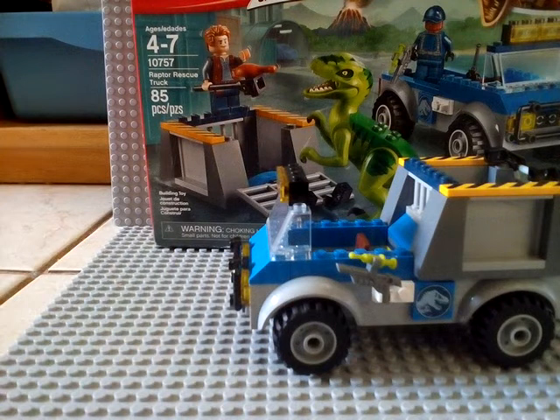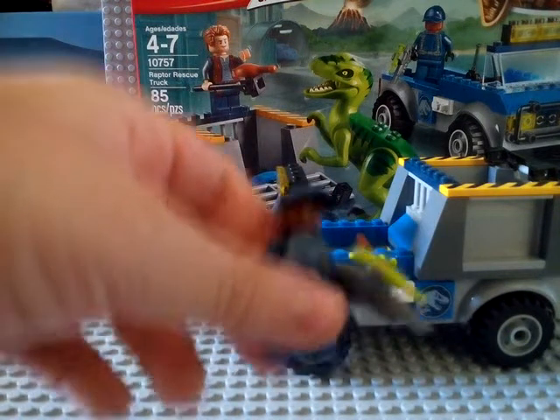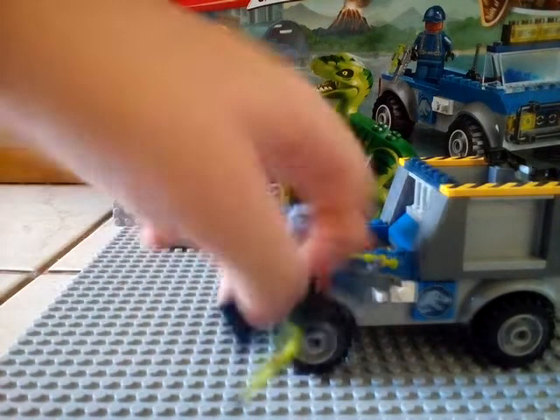We also got this extra guard that we made. We grabbed a random hat from somebody and it kind of looks similar to the hat from the other figure. This is what he looks like holding the gun, which is right here.